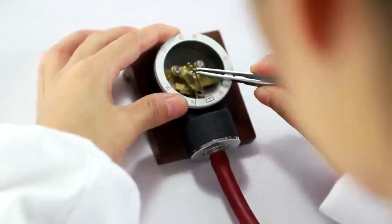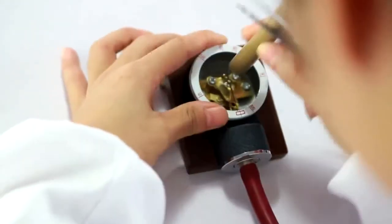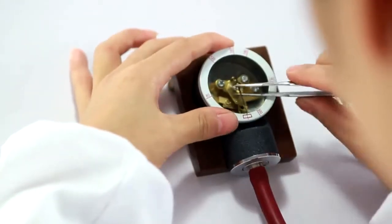We calibrate our gauges five times before they ever leave the factory, and it's important to point out that we calibrate at five different points along the dial. Just because the gauge is calibrated at zero doesn't necessarily mean that it's calibrated at 60, 120, 180, 240, and 300. So our expert craftsmen take the extra care to make sure that our sphygmomanometers are calibrated at each of these five points.